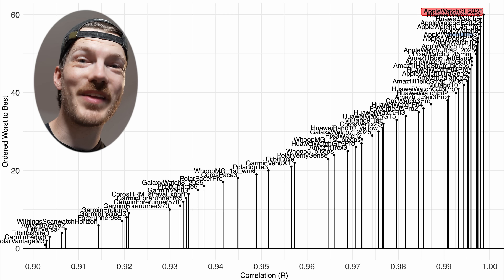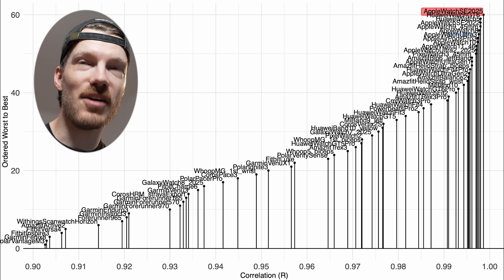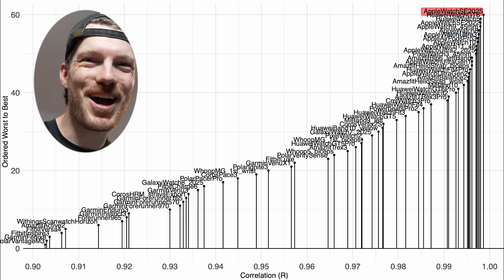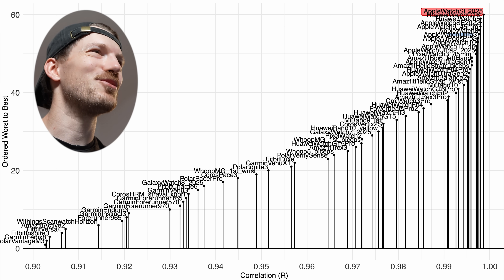Let's now make things more difficult and take a look at the results for running outside. I went for a roughly one-hour 10K run — a little under an hour actually — so let's take a look at those results.